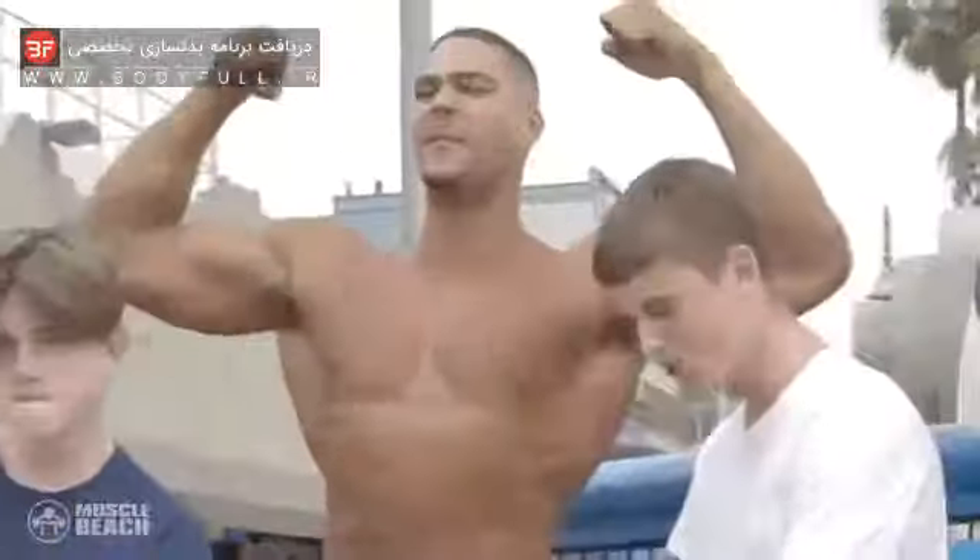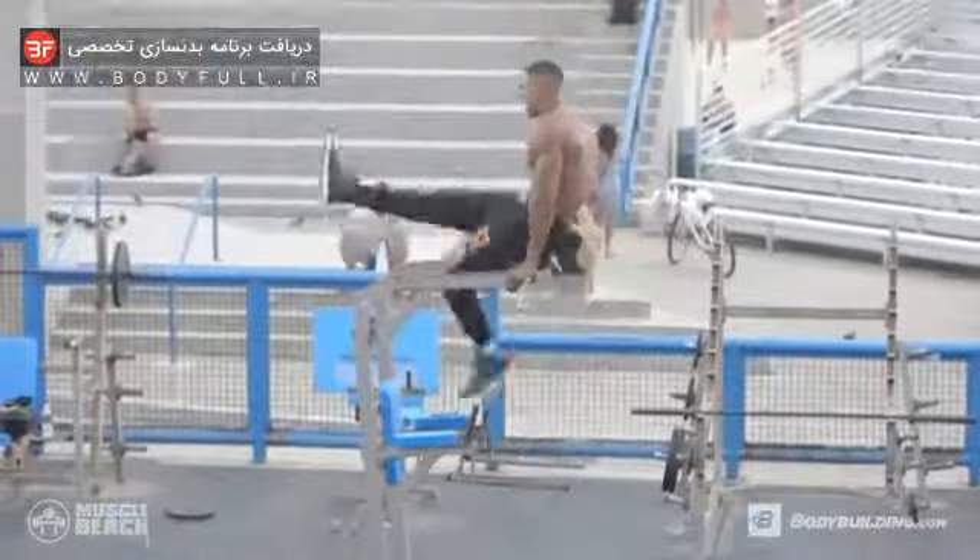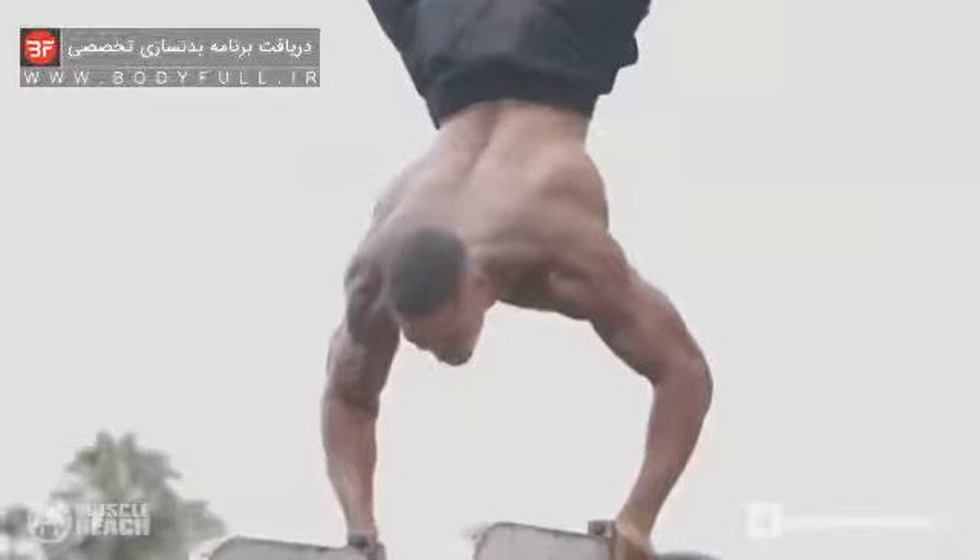Hello ladies and gentlemen, we're right here behind the famous Muscle Beach. Welcome to the Bodyweight Beach Workout by Eyecatcher.